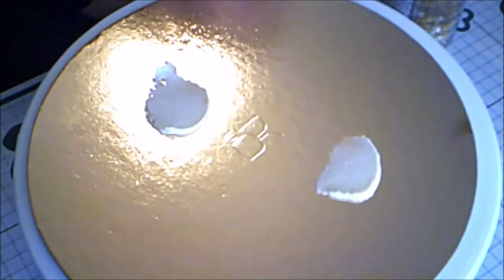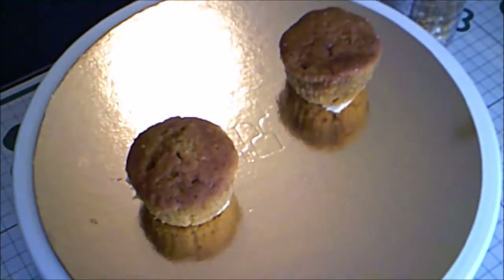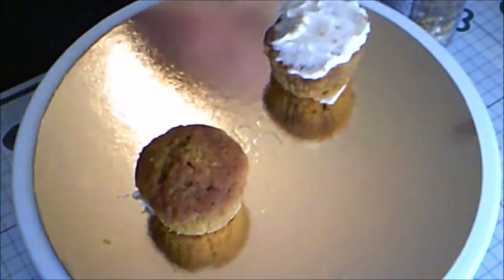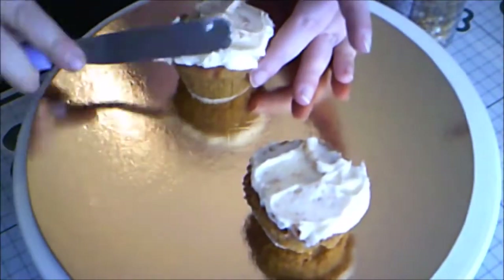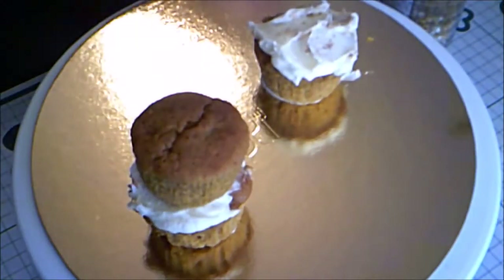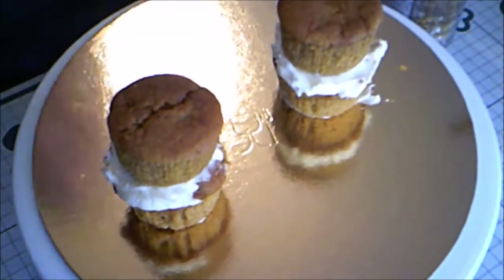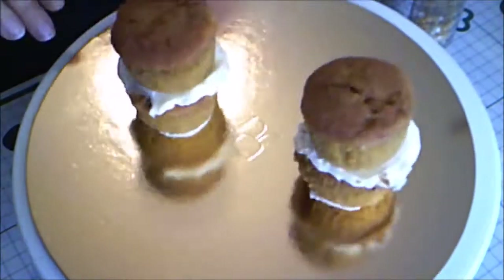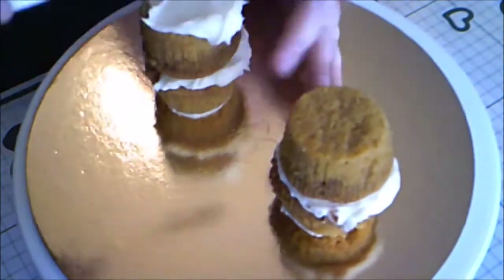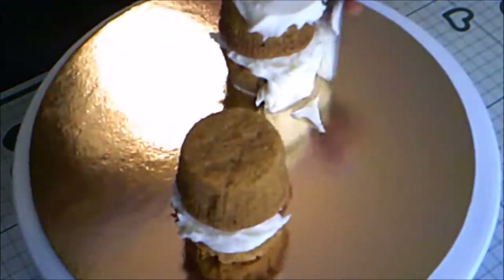I start off with two cupcakes. These are pumpkin spice cupcakes with vanilla American buttercream. I frosted the cupcakes on the top and added another cupcake on top. So each cake is two cupcakes on top of each other. I frosted the first cake with the buttercream.